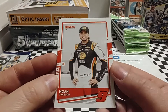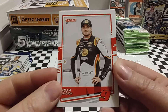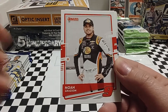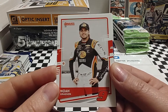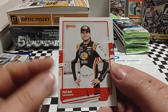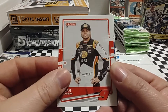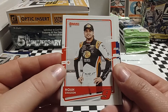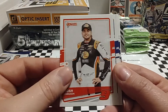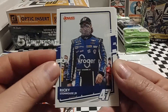Noah Gragson starts us off. If you watched the Xfinity race Saturday, Noah had the race won with just a handful of laps to go. He was coming up to lap David's car when David had a tire go down, crashed and hit the wall, and Noah ran right into the back of him. Very disheartening for Noah, but he'll have a good season — he's on a good team and he's a good driver.